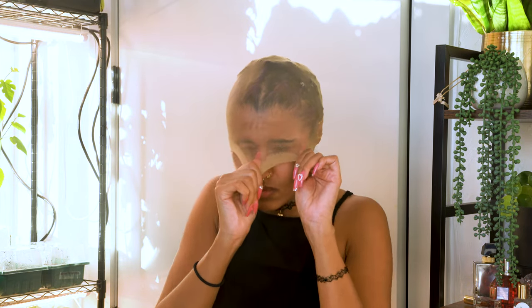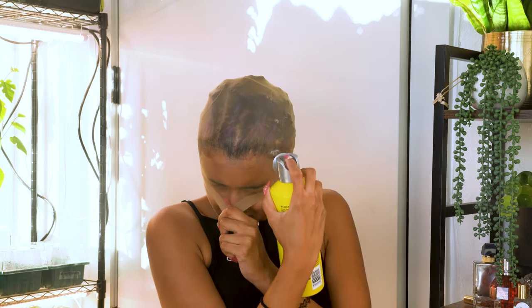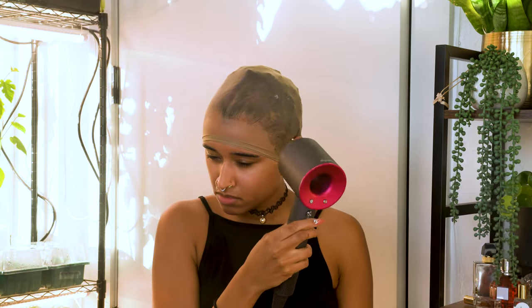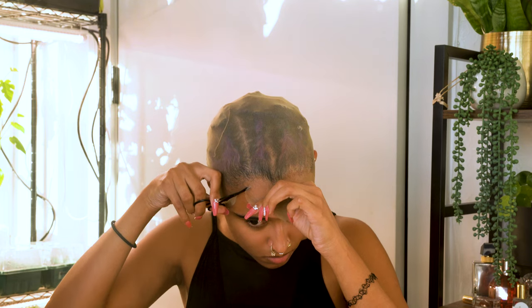I'm using the edges brush that came with the wig and some gel to slick back my edges. Then I'm putting on a bald cap and pulling it nice and tight, then spraying it into place with my Got To Be freeze spray all along my hairline and waiting for it to dry. Then I'm cutting out ear holes and using a blow dryer to get it to fully dry before doing a second round of spray.